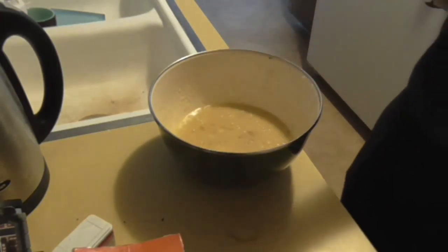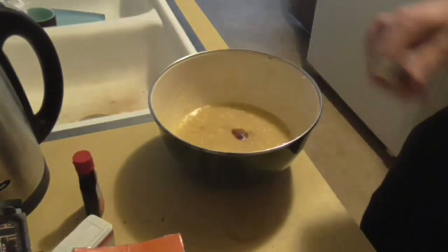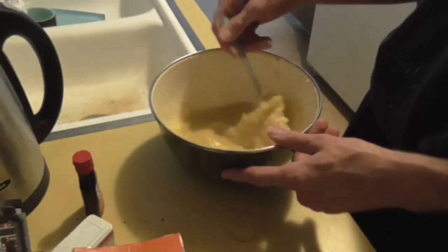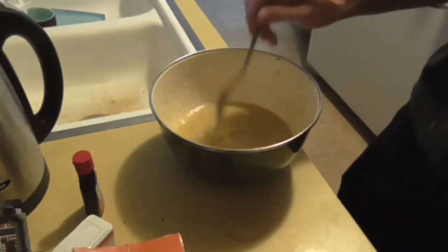Vanilla is next. Just put like a teaspoon worth — not a terrible lot. Vanilla is hella overpowering; if you put in too much vanilla you will know it, and you will regret it. I can already smell that tiny, tiny bit of vanilla because it's vanilla extract — it's hardcore.